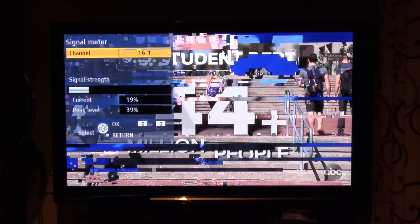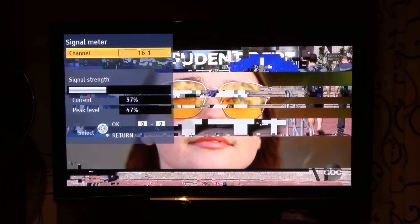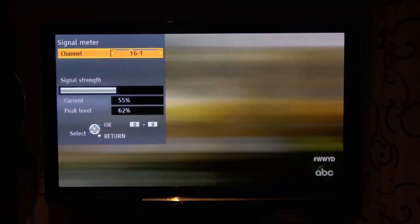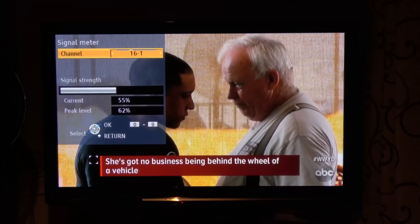Here's the signal on the one ABC station in my area before adding the preamp. The station broadcasts on RF channel 21. It's also bouncing around between 30 to 47% and only showing a jumbled mess of pixels. When I add the Juice preamp, the signal also increased by about 20% and no longer had any breakup in the picture.